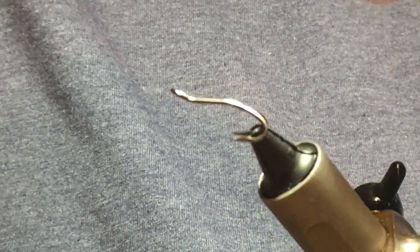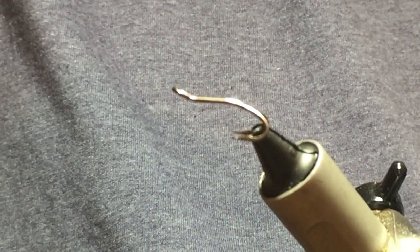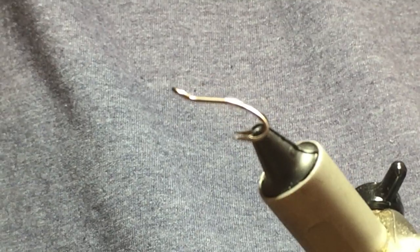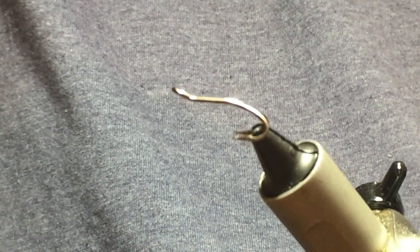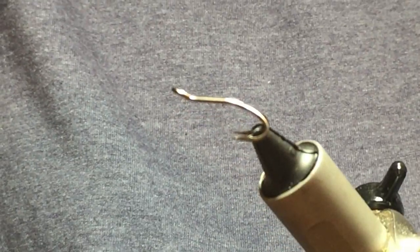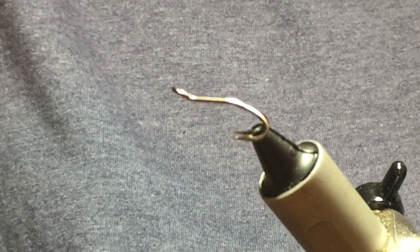I'm going to tie a wee fly that's called the Glasgow Rangers. The fly was created by a Mr. Colm McOffer from the Isle of Islay. The fly is used to fish the river that runs through the middle of the island, called the River Lagon.